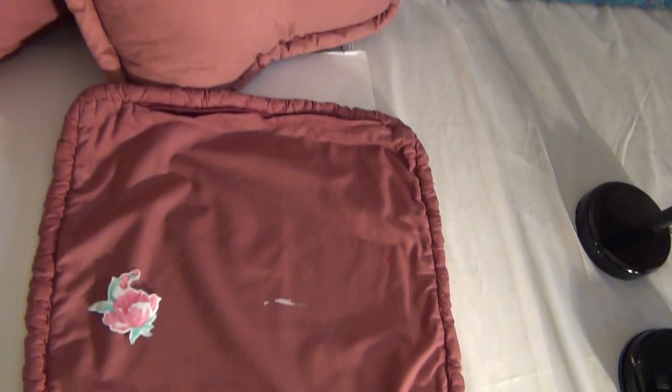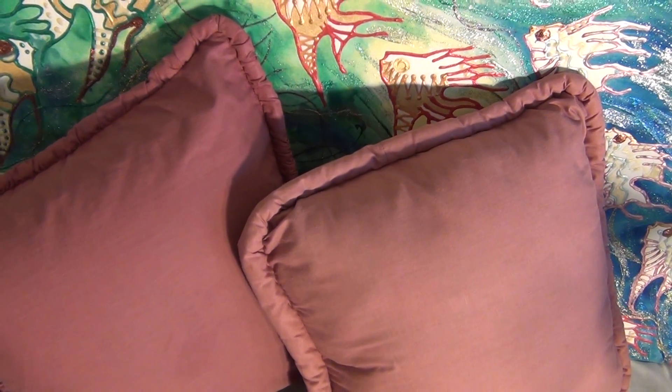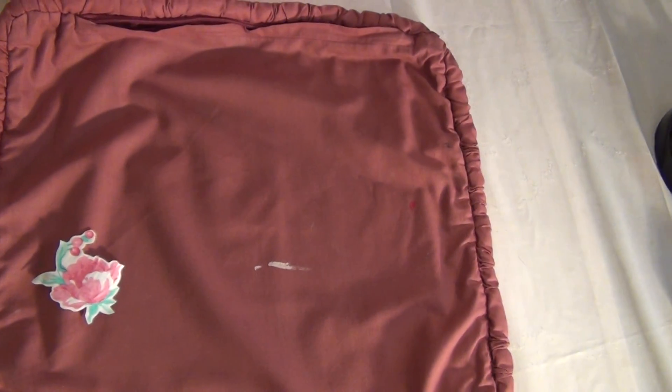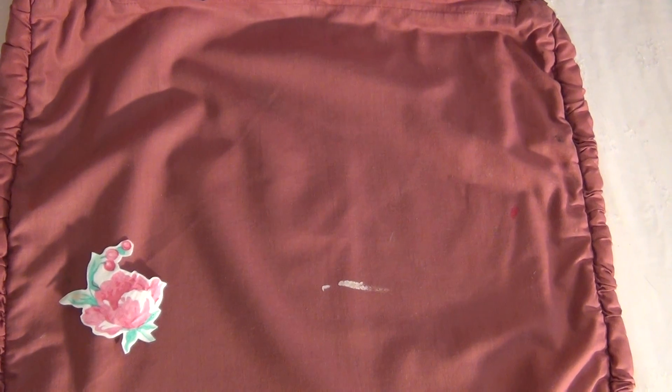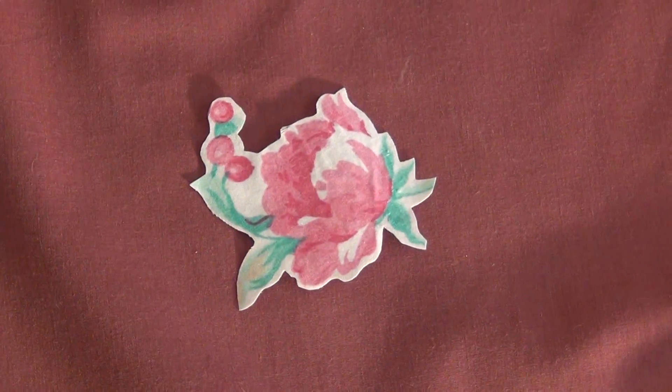For example, I have these three pillows — just ordinary cushions — and I don't want to paint them, but I did get paint on this one. So I cut out a little flower, match it up, and away we go. I've also noticed I've got a bit of paint over here, and I might do the same thing.